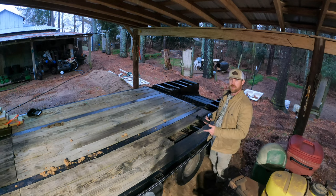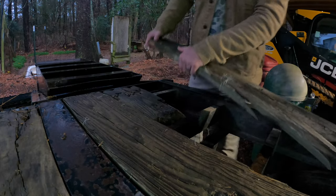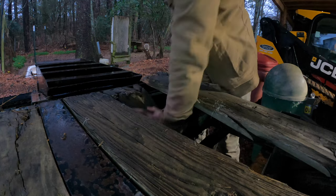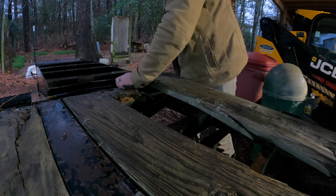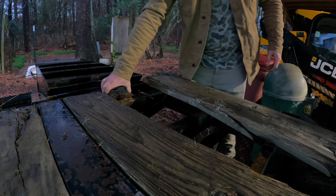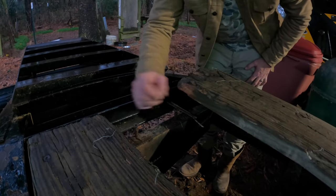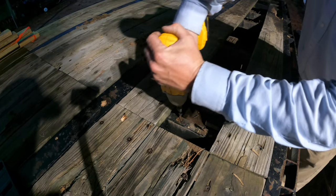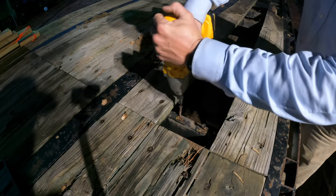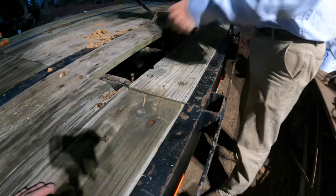We're going to get into this so I can be ready for this weekend, because I'm going to use the gooseneck to take it where I'm going. We're just going to jump right into it. You can see these self-tappers right here — if I get out of the light, we're going to break these off.